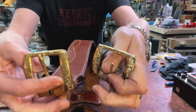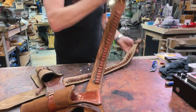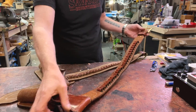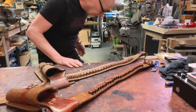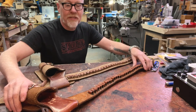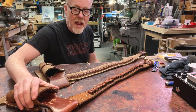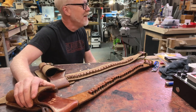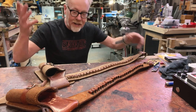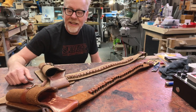I gotta say, I paid seven or eight hundred bucks for this original, and I considered that totally worth it because I was picking up a piece from a source that wasn't going to be around much longer. These are going to be harder to find, and so I really wanted to add this to my collection.